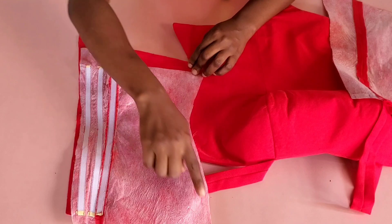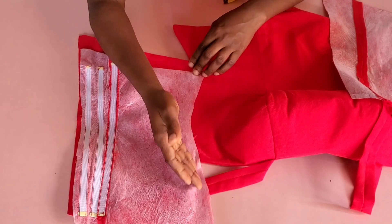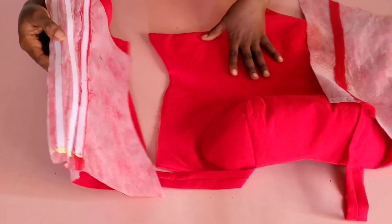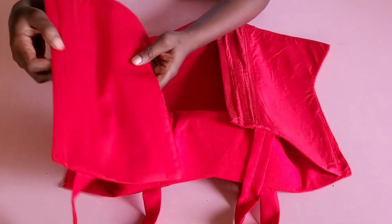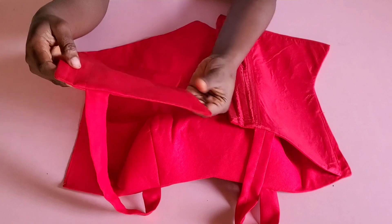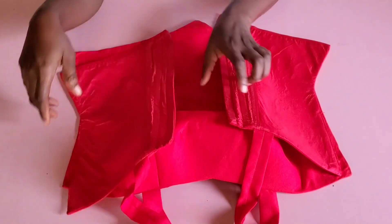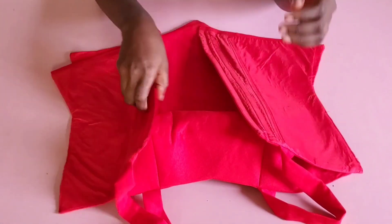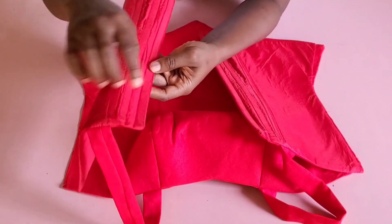I joined the center back and also the side back, leaving a little space to turn the fabric right side out — the same for the other back panel. After using the lining to turn the neckline, the sides, and the M, this is what I have. I closed the space I used to turn the fabric and did the same to the second panel. I also ran a stitch on the boning lines that showed on the right side of the back panel.